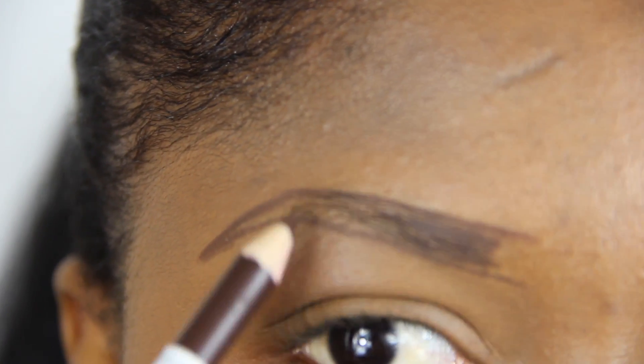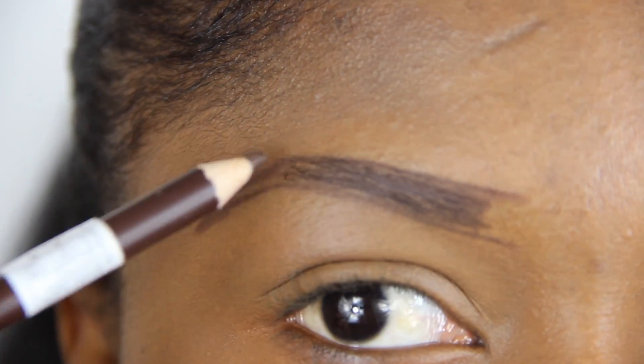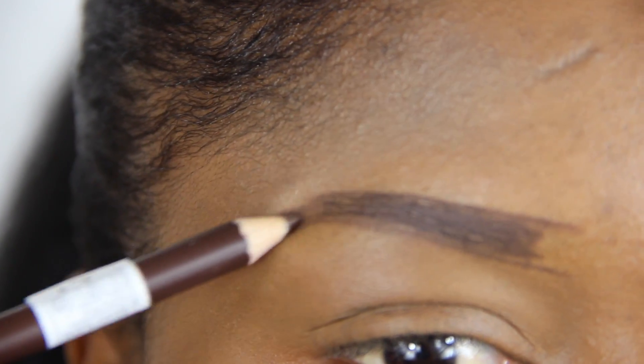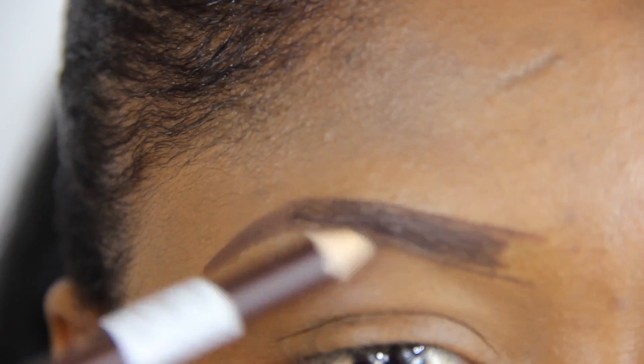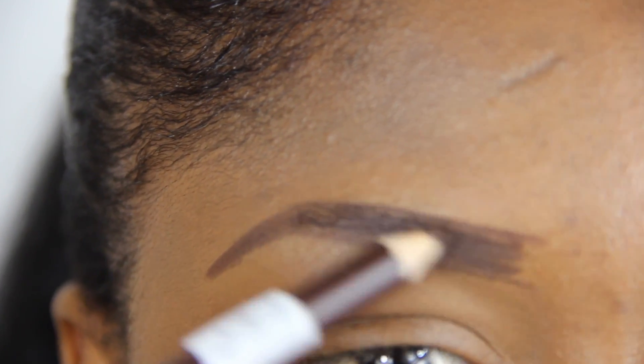Since I have outlined my brows, I am going in to fill in the middle part and the tail. I keep going over my brows with the pencil to eliminate any space or harsh lines and to make them as thick as possible.